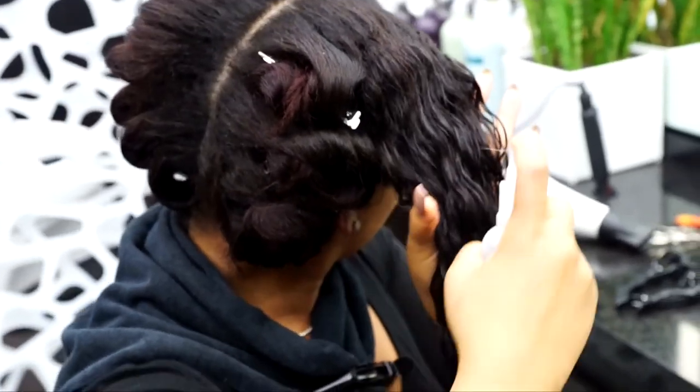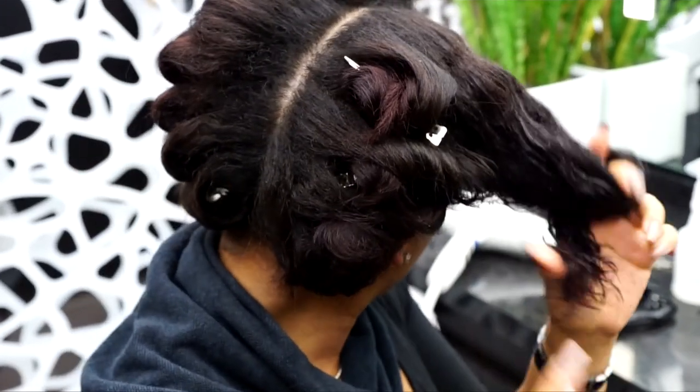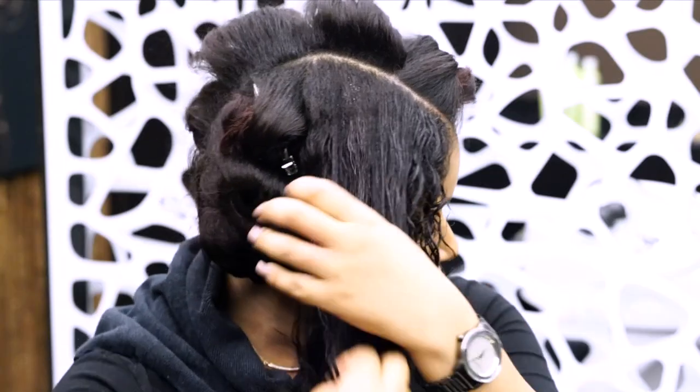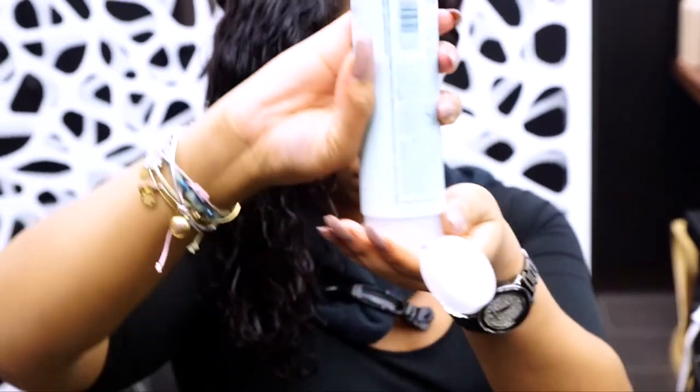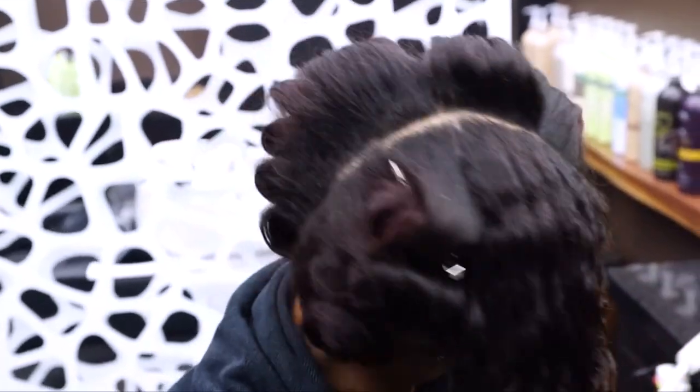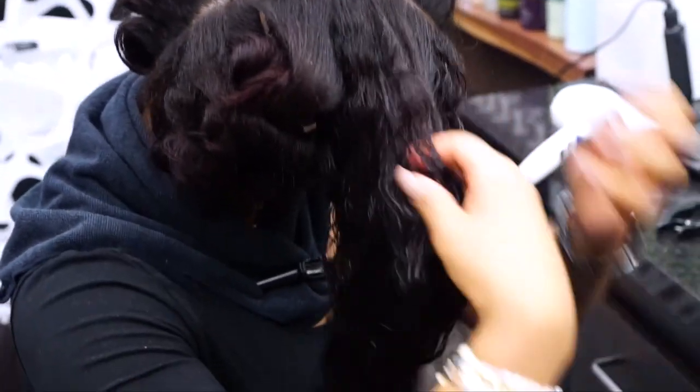The beauty of this duo is that it's suitable for all hair types — straight, wavy, curly, coily, thick, thin, coarse — all of that. Even better, a little goes a very long way, because the products are made well with concentrated ingredients that work to repair and strengthen while giving effortless style.